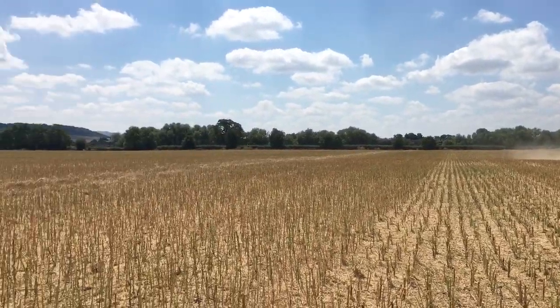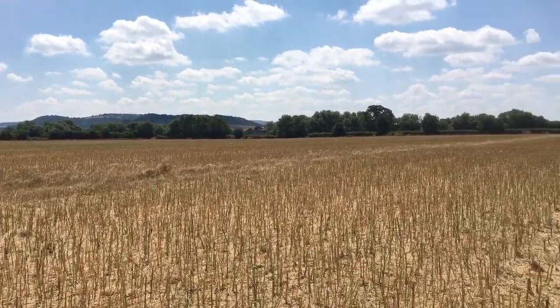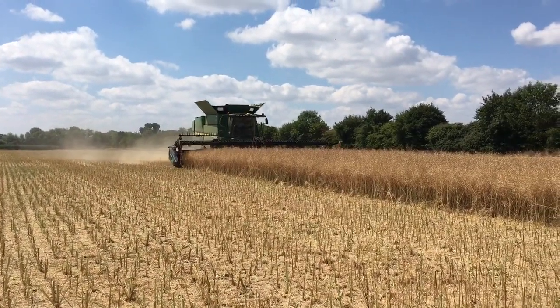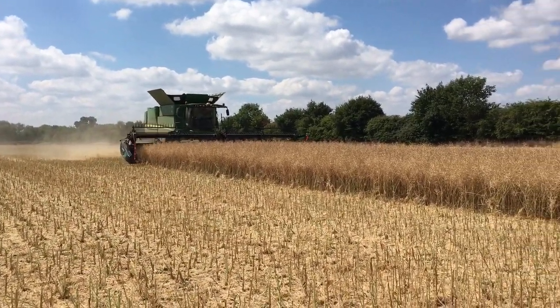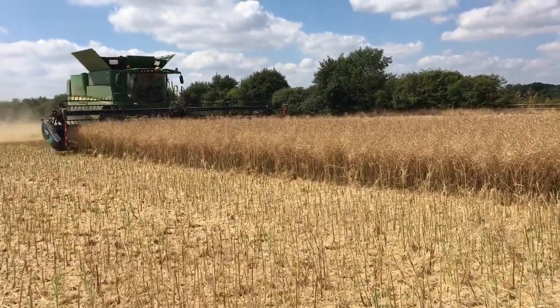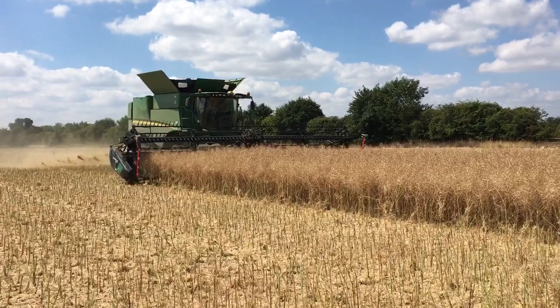We didn't use any glyphosate in the desiccation process. This is a really light field — it's on our sand and gravel area of the farm and as such it's basically just killed itself with all the hot weather that we've had. That saved us a pass and saved us some money.